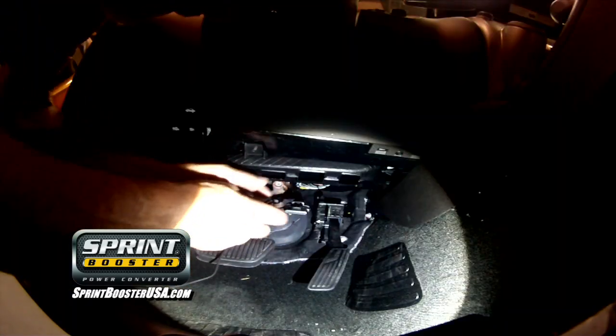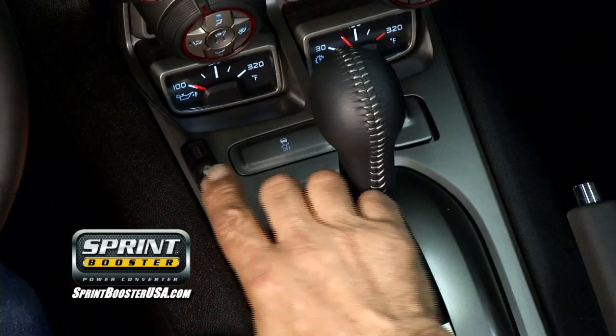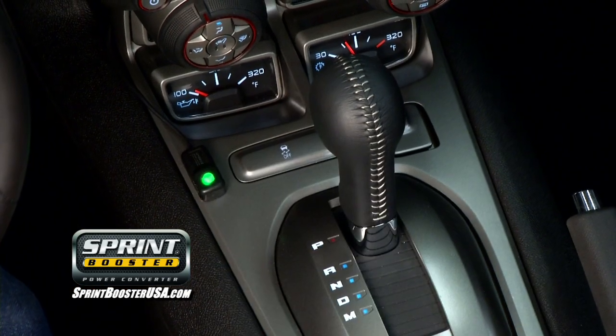The driver can select the desired acceleration program — stage 1, stage 2, or back-to-factory settings — and Sprint Booster has a no-hassle 3-year warranty.